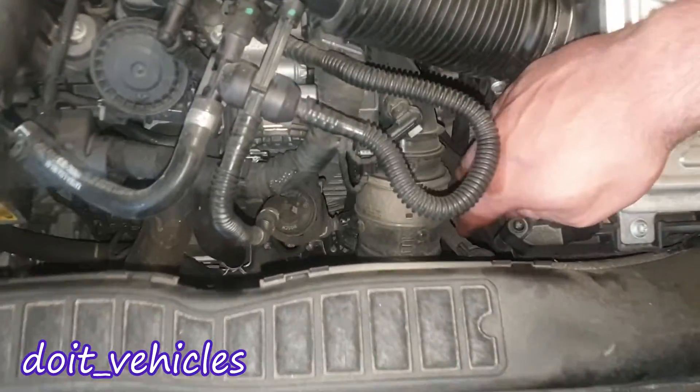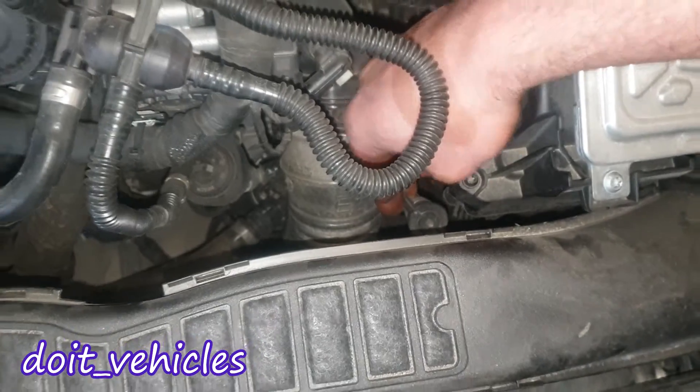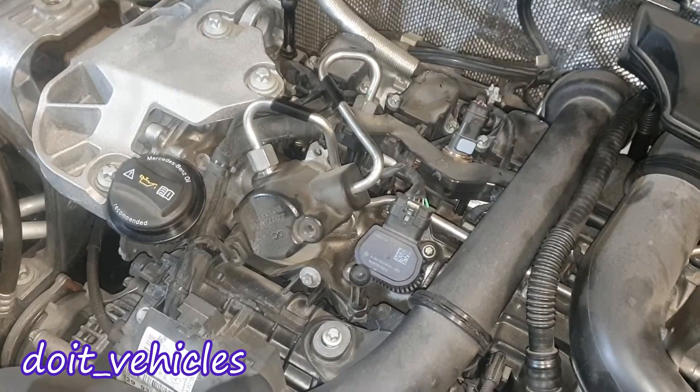You cannot measure the oil level with a dipstick on this car, although it's quite strange because we've got here the port where you can put the dipstick for the automatic transmission fluid, but not for the engine oil. So enough with the explanation — now let's go ahead and see how to remove this pump.